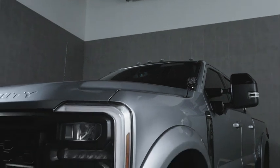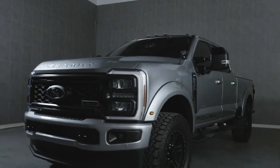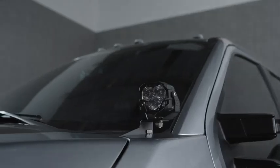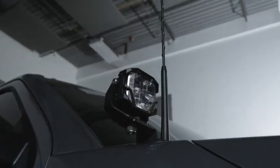The Morimoto Ditchlight System is the perfect solution for more light aimed exactly where you want it. From long-range spotlights for high-speed driving to ditch lights to illuminate the side of the road, our Ditchlight Kit is all about versatility.